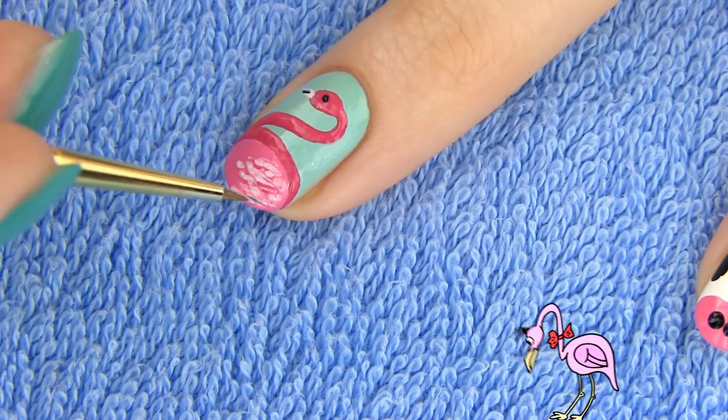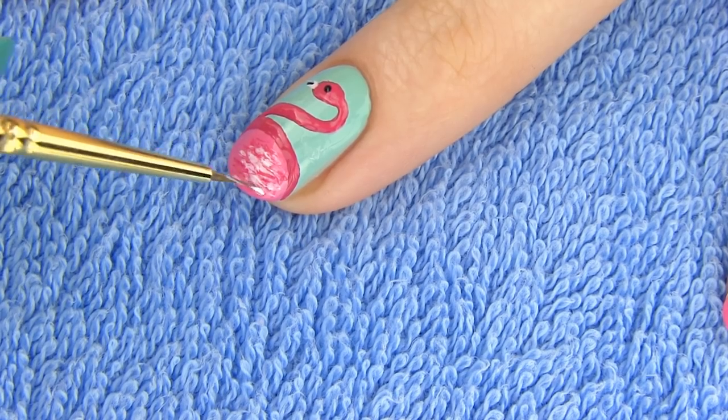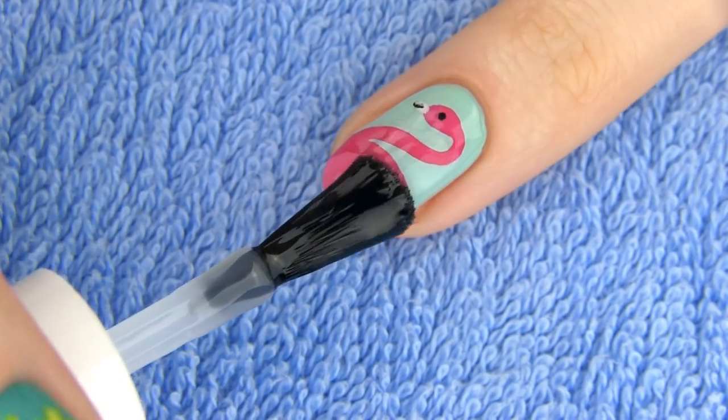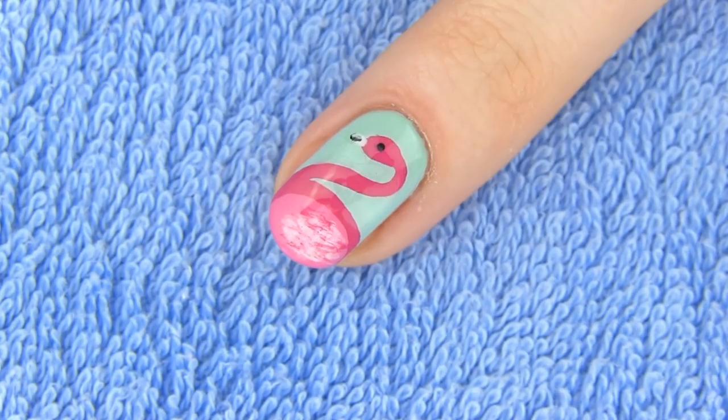The pink color of flamingos' feathers is caused by the pigments in their food, which includes shrimps, plankton, and algae. To finish the design, apply a layer of fast drying top coat. I think this design is so beautiful – it would make a perfect accent to a solid pink or minty green manicure.